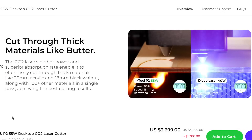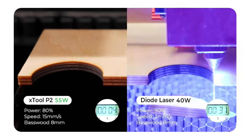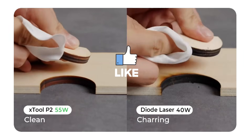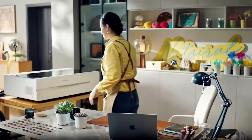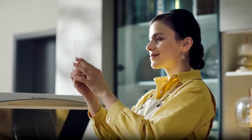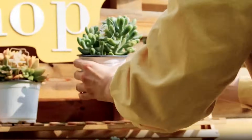CO2 lasers generally have more power and can complete projects faster than diode lasers. They cut through thicker materials with fewer passes, saving you time. One of the biggest perks of CO2 lasers is their ability to engrave directly onto glass and clear acrylic without hacks or extra coatings. The XTool P2 CO2 laser can cut and engrave on clear acrylic. However, it cannot cut metal or glass, but it can engrave on them.